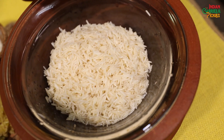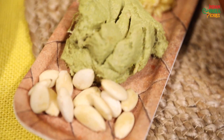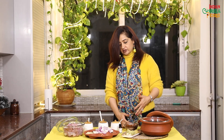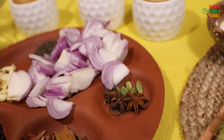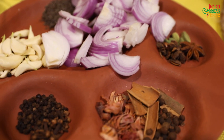These are soaked rice, this is hung curd, this is garlic and ginger paste, these are soaked almonds. You have to make a paste out of all three ingredients. This is sliced onion, and these are the magical spices for the biryani — remember all the spices in the biryani make the difference.